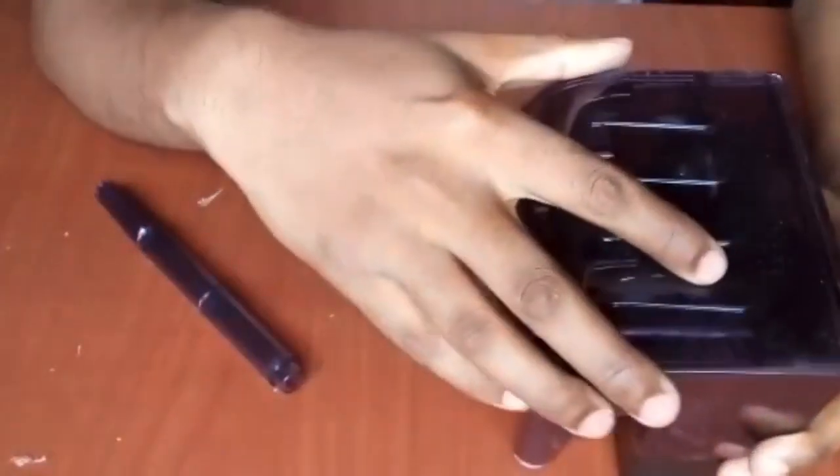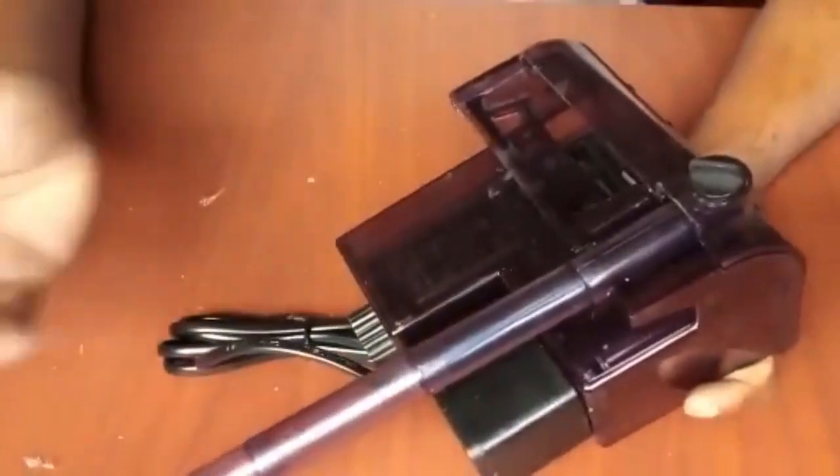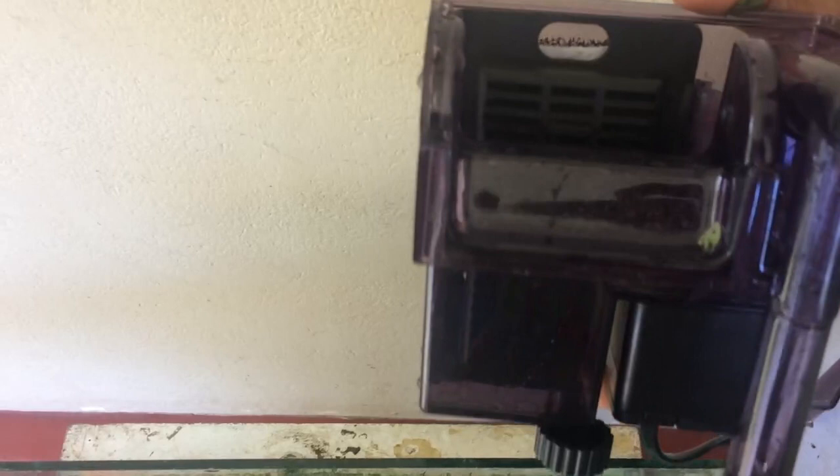We can use the ceramic rings and the sponge along with the active carbon. We can also use the chemical sponge together with the ceramic rings. In this case, we can filter the tank effectively.